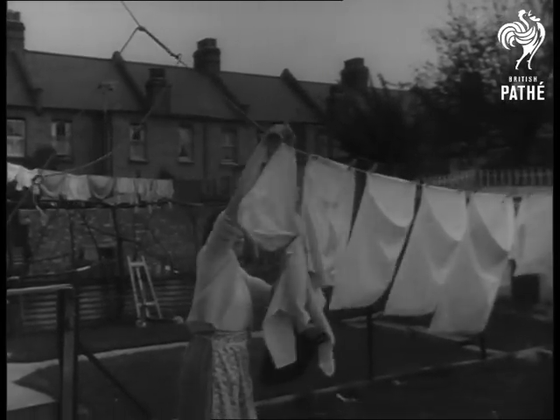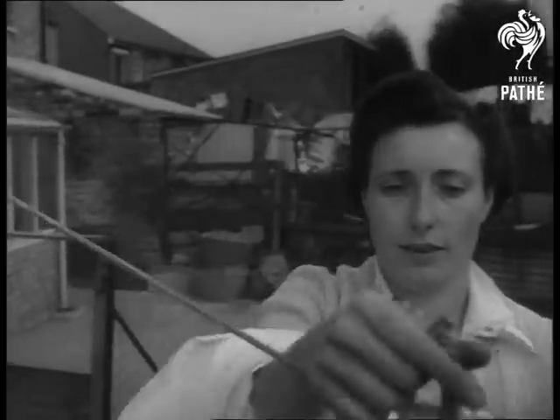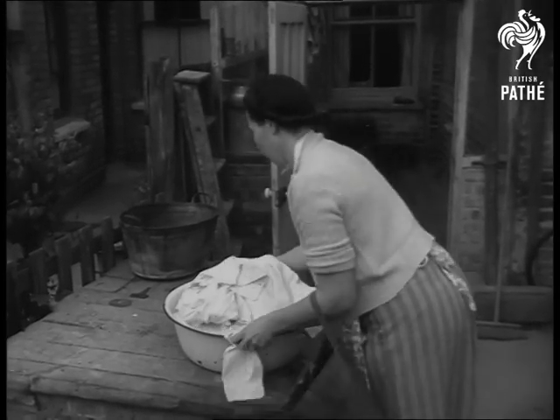Over to Enfield, Middlesex to meet Mrs. Hilda Smith, a housewife with a new line. Don't jump to conclusions, though. That pile of large and smalls does not prove her line is washing.